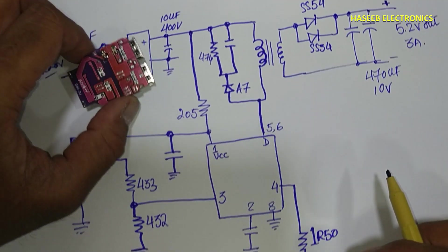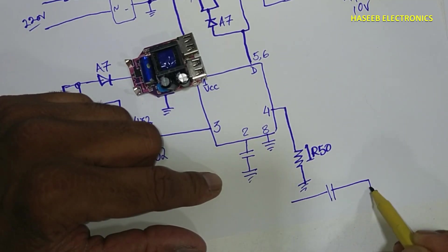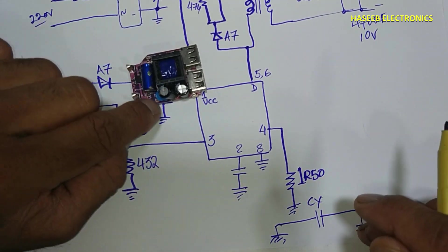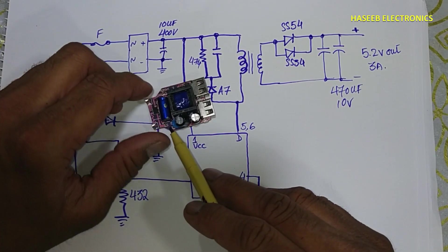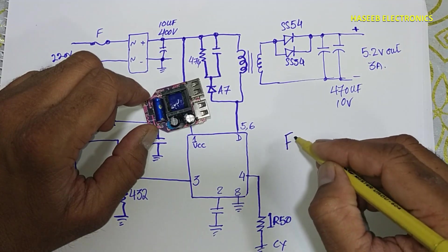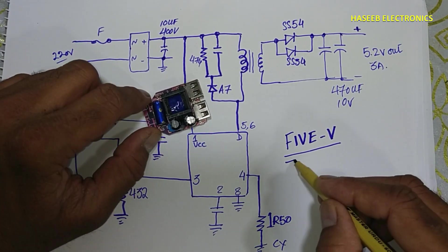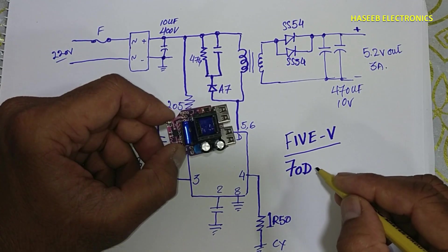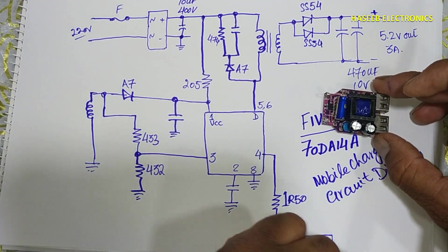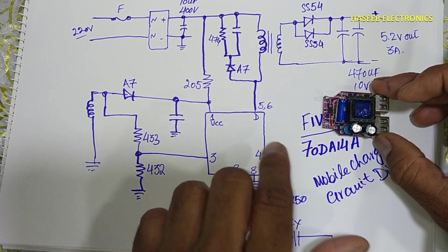The output of these rectifiers is connected to these 470 microfarad 10 volt capacitors, giving us 5.2 volt 3 ampere output. Then we have another capacitor — the blue common mode capacitor — connected between the primary ground and the secondary ground. That is the Class Y capacitor. If you have the datasheet for this IC or any information, please send it. The IC number printed on it is 5V70DA14A. In the upcoming video we will do a practical test — we will check the supply voltage, current sense signal, frequency, and duty cycle.